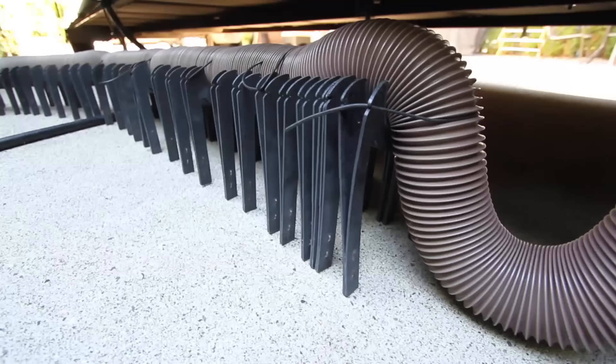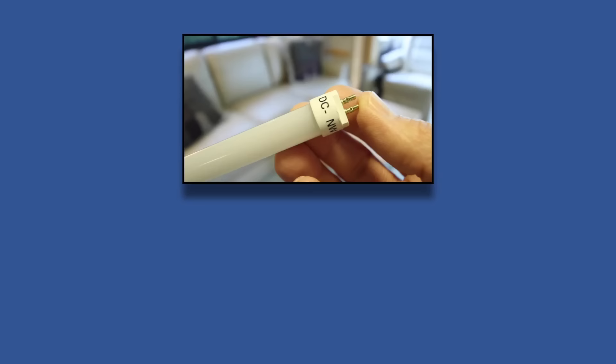Our Slinky sewer hose support is almost 10 years old and still like new. If you'd like to know where to get one, we'll put a link in the video description along with a link to our 360 Siphon roof vents.